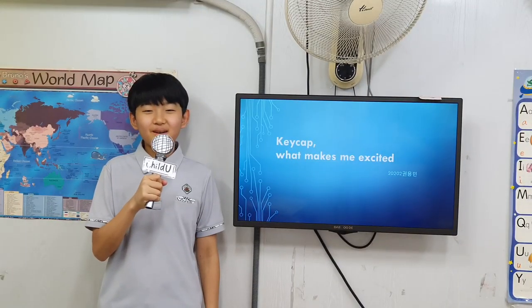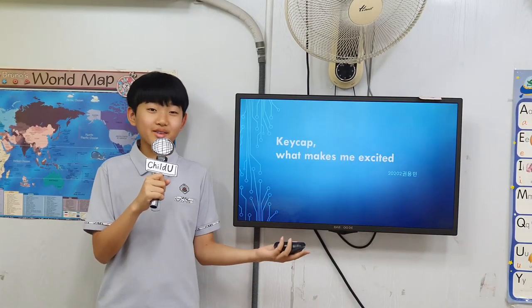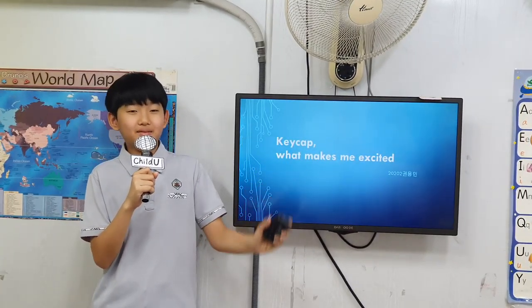Hello everyone, I'm Yongwei in the second grade at Jungian Middle School. Have you ever heard of keycap? Well, it's something I can't stop thinking about these days.